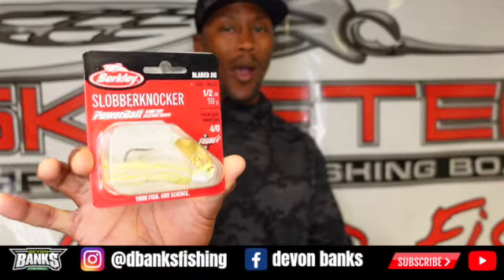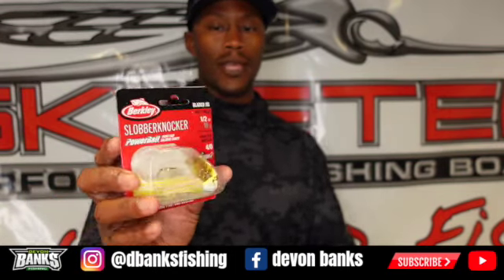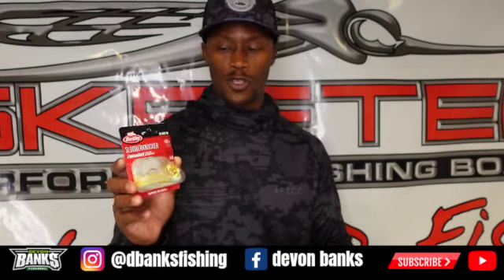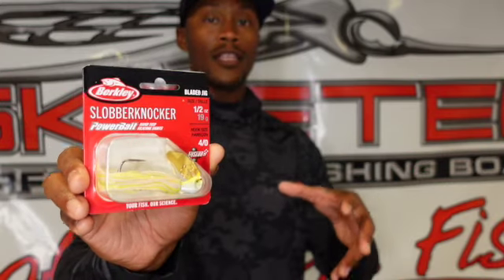As spring transitions into late spring and early summer, I always have a chartreuse and white bladed jig tied on. This one has a gold blade — chartreuse and white with PowerBait infused in the skirt. It's definitely a combination I'll use in late spring to summer, focusing on wood, rocks, and grass that's starting to grow in those shallow areas where fish are roaming the bank after they spawn.